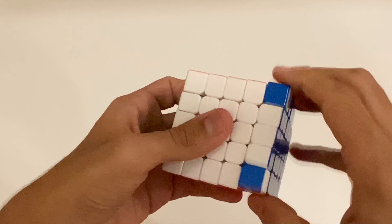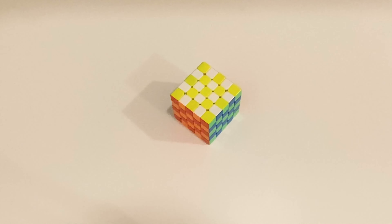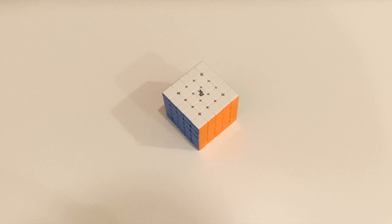That's pretty fast. So yeah, overall that's about it for my first impressions on the YJ MGC 5x5. For my first impressions, I'd give this cube a 9 out of 10. Thanks a lot for watching, I hope you enjoyed, and bye!